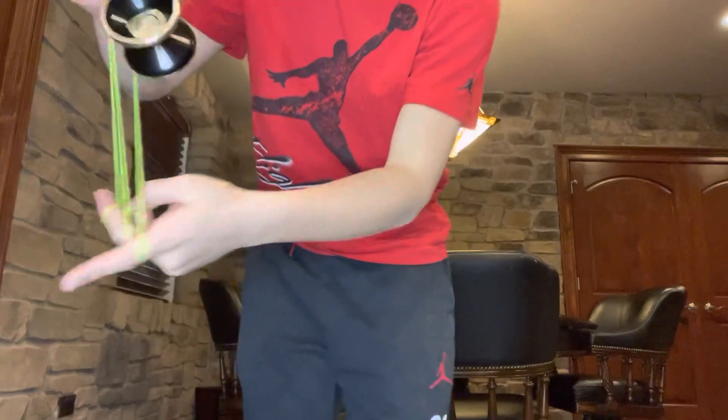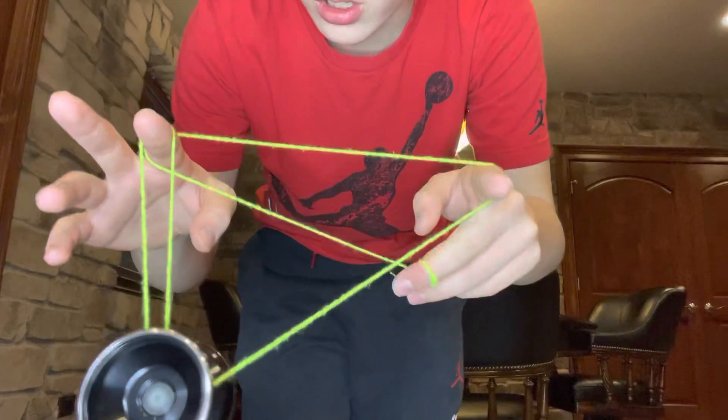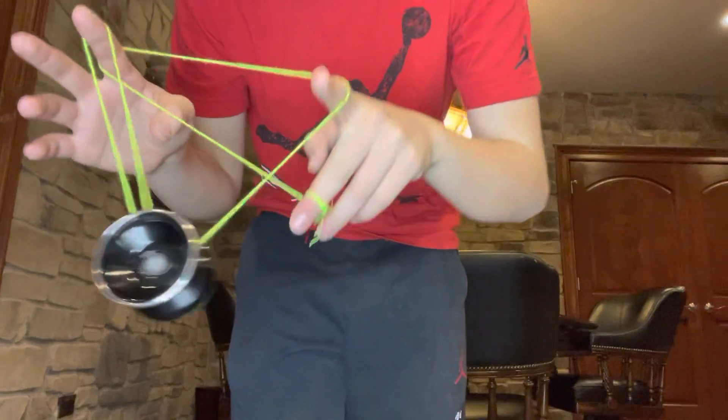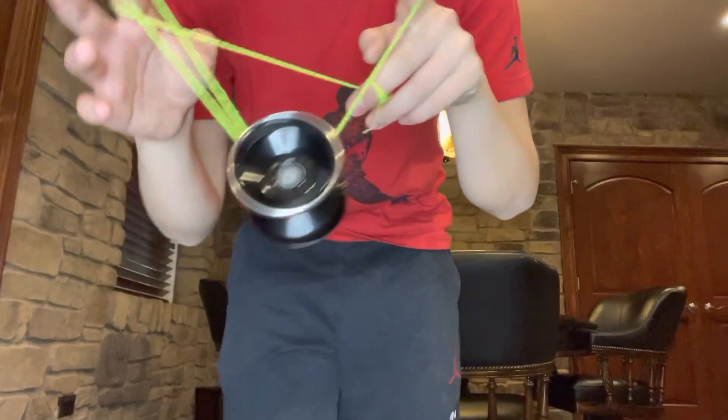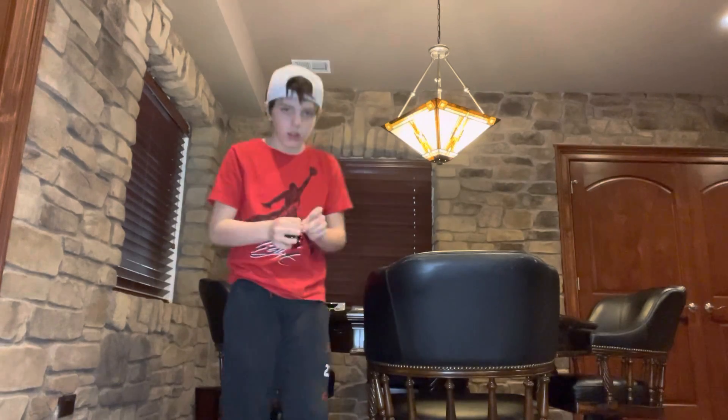Also with the unresponsive yo-yo, when you land it on the string it can stay on there for a long time, especially since it's a bimetal. But if you do that with a responsive yo-yo it will probably die quickly.